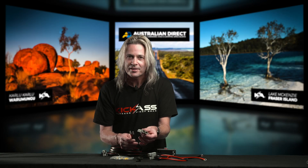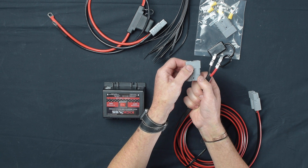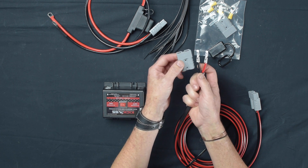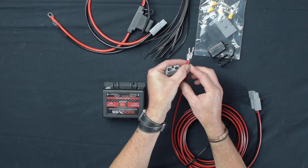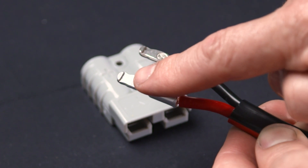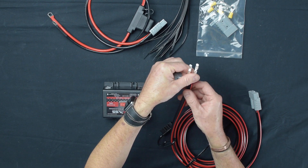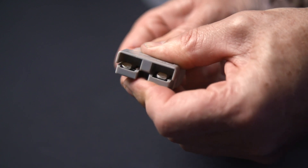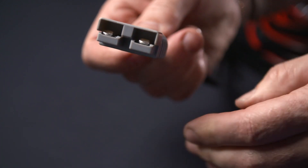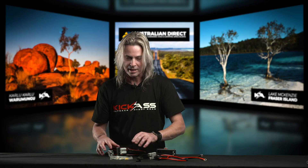A quick hint for those who've never used Anderson plugs before — always remember the positive is on the right hand side of the Anderson plug, so red to positive and black on the negative. They're nice and easy to put in. You do have some little tabs that go onto the inner side of the Anderson plug. Don't forget we've included a little dust cover — put that on first. Then line the Anderson plug up, hear a nice positive click, and it's ready to rock and roll. If it's going underneath your vehicle you've got that nice dust cover, and you can't get much neater than that.